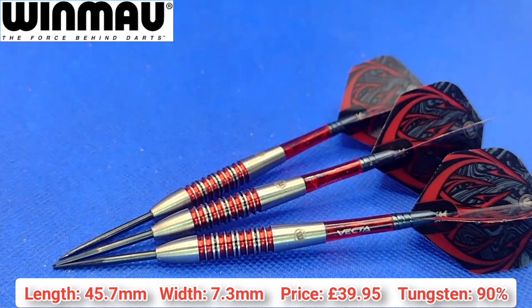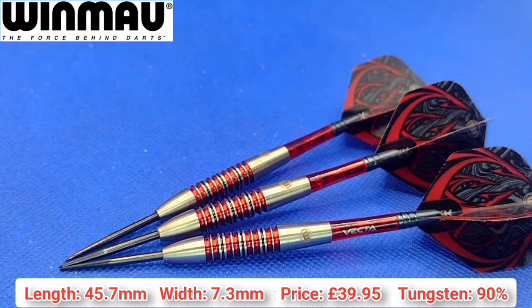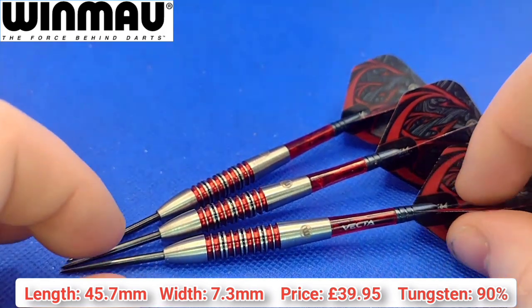Now the length from where the point meets the barrel to where the stem meets the barrel is 45.7mm. It's a bomber style so you'd expect it to be quite short. The width at the widest point - considering it tapers toward the nose and the rear - is 7.3mm, and that's where the bulk of the grip is located.